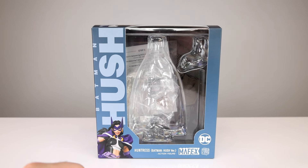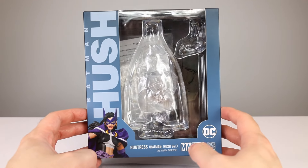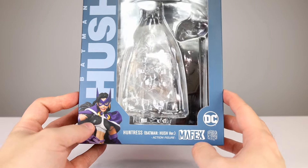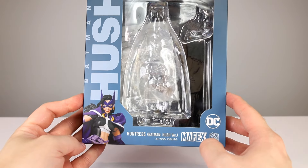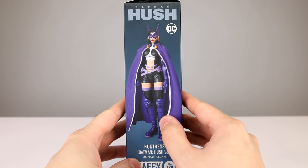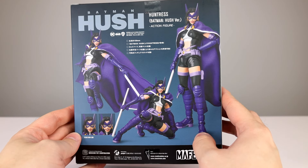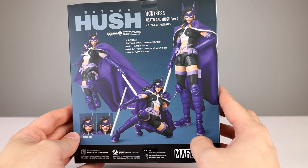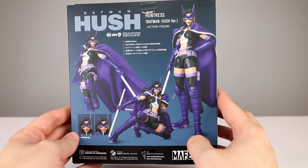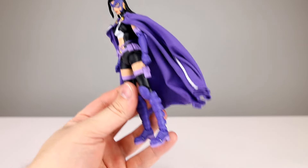Let's start by looking at the package. It is the same Hush packaging as all the other ones — very average. The photo is nice down here, it gives you a little bit of interest, it could be a little bigger. Nice window at the top. Standard poses on the side and back. Not a lot going on, but decent packaging, pretty standard. Let's get into the figure.